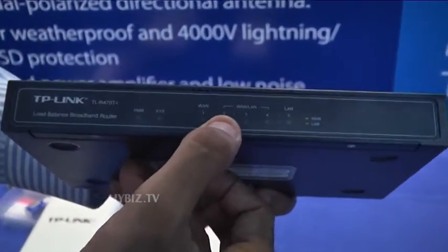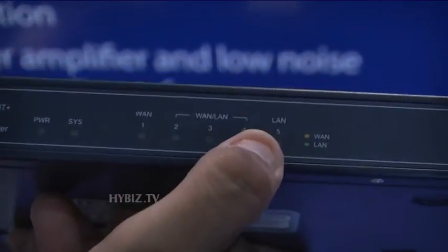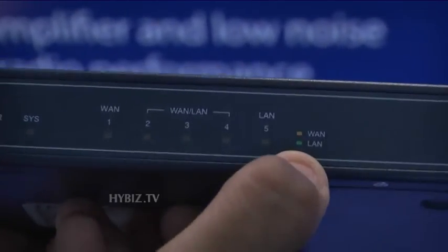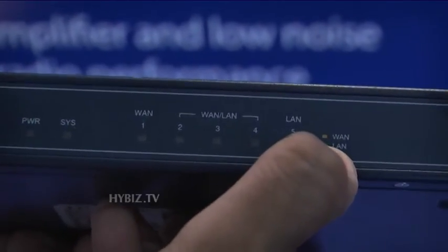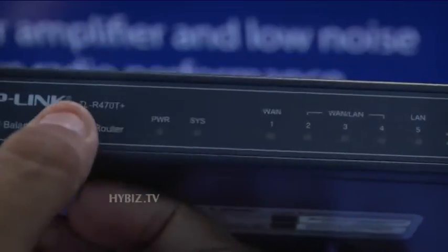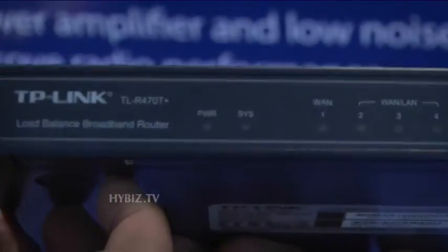Again, the WAN port is mentioned, and the same three ports — which port is working or not is shown here. The WAN port and LAN port have different indications: green means it's a LAN port and yellow means it's a WAN port. The model number is 470T Plus.